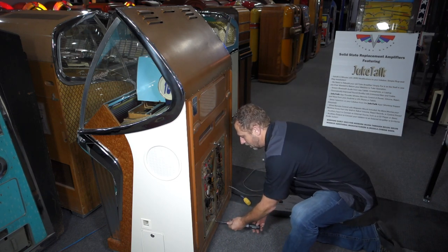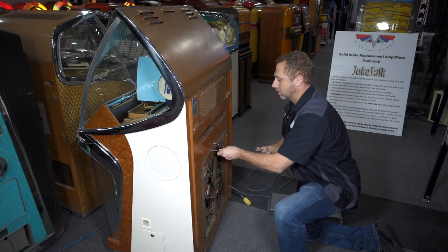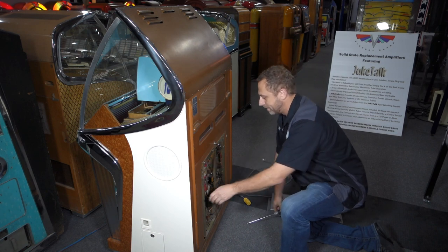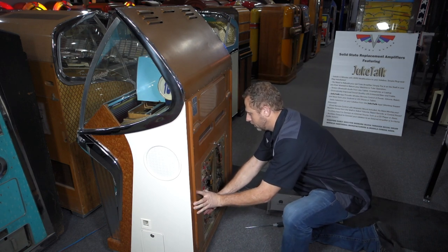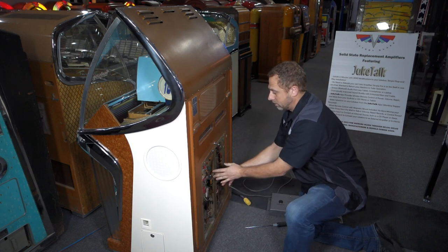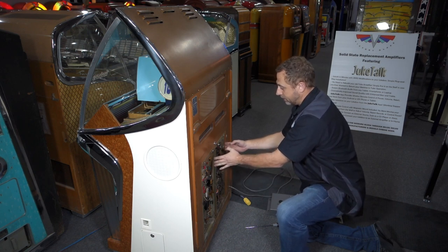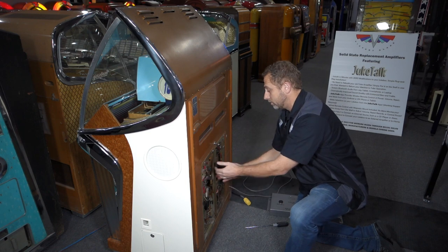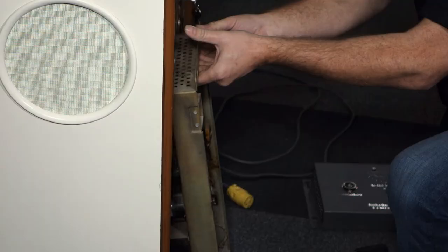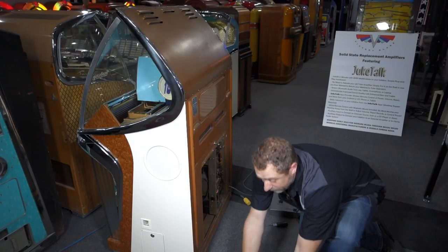Now we can remove the amplifier. There are four screws — two on the bottom, two on the top. Loosen those a couple of turns; you don't take them out completely because of the keyholes. The amplifier will then slide over to the left, and as part of that a connector releases that connects the amplifier to the selection receiver. The selection receiver stays in place, but that connector will disconnect when you separate the two.